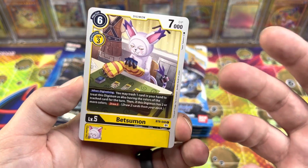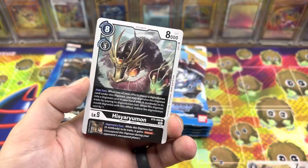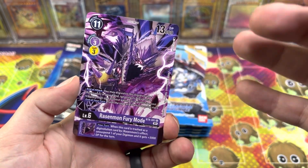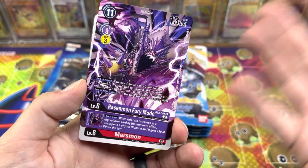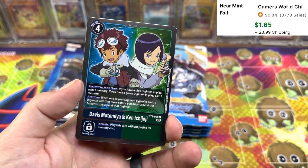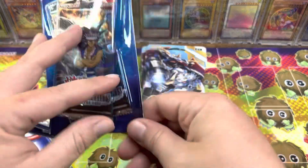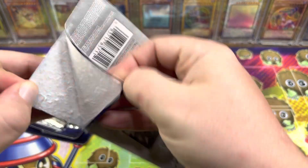This card creeps me out every time — just a wannabe Gatomon playing the Digimon card game. We got Scorpiomon, Dino-Humon, another one of these. I say this every time I open Digimon cards — I love that they do full arts for just regular common cards. Marsmon. We got Davis and Ken Ichijoji — I think this is actually a couple of bucks. And Willis — just a couple of tamers. That's really cool. Makes me want to watch the OG Digimon series again.